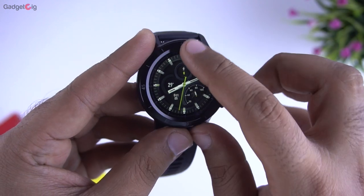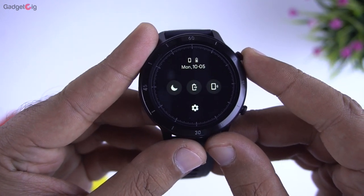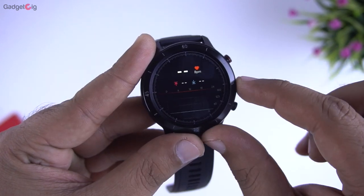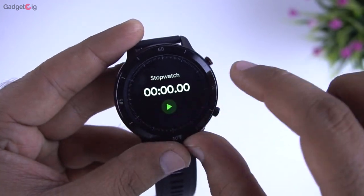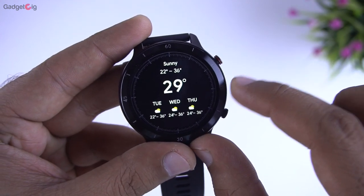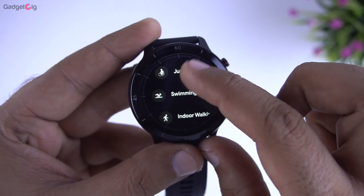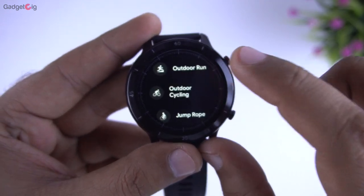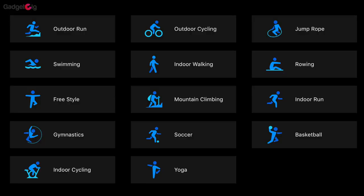When you swipe down from the top you have the quick settings with options such as DND and find phone. Swiping right or left shows the quick menus which include heart rate, sleep data, stopwatch, timer — and I really like the preset timer option — weather forecast, and the workout menu. In this smartwatch you get 14 different workout options such as outdoor running, cycling, jump rope and so on. Here is the complete list of available workout options.